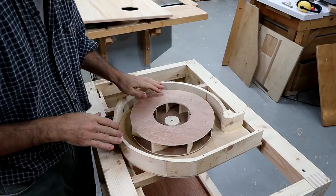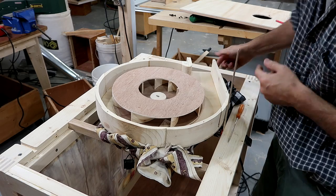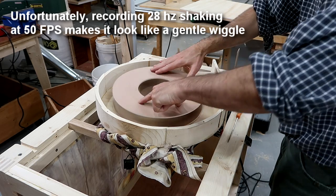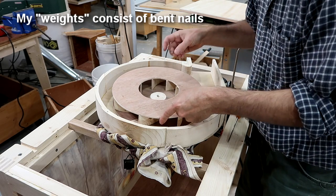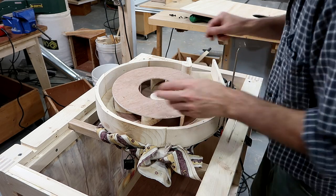I still want to balance this impeller a little bit more. I've got this on something soft so it can vibrate, and this thing kind of amplifies the vibrations so you can see it shake. I've been experimenting with putting these weights in different positions, and I marked all the blades. I think if I put those on positions one and two, that reduces the shaking by quite a bit.